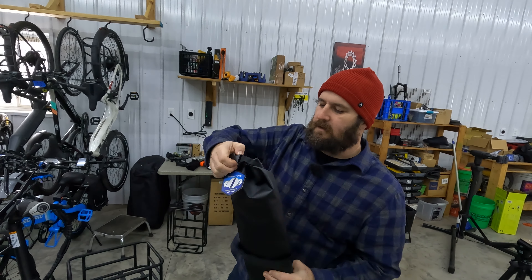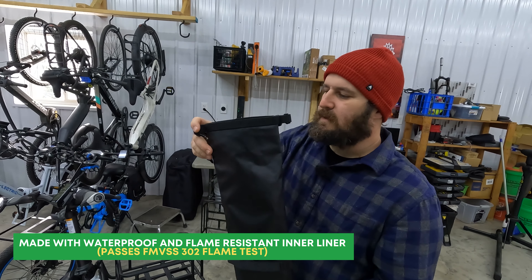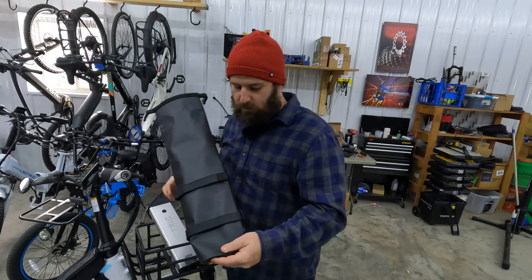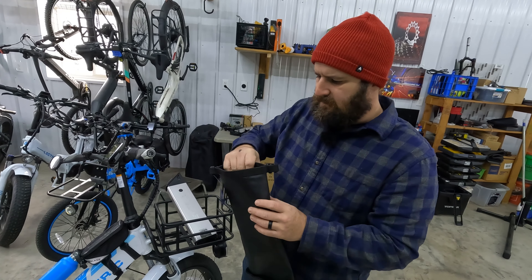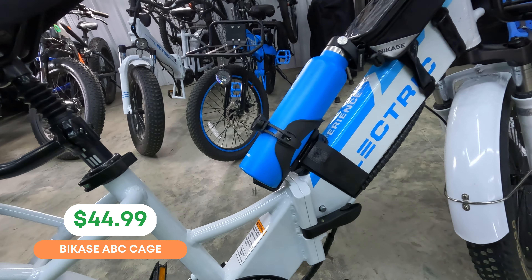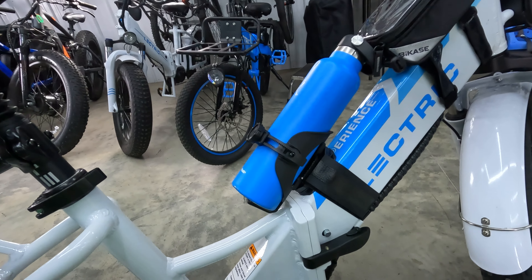JT is going to show you another product from Bike Case — the Bike Case battery bag. Inside right now is an Electric battery, and it does fit. It's set up like a dry bag where you twist the top down and it forms a handle. The material is listed as water-resistant and flame-resistant. The battery fits inside with plenty of room, and it also has Velcro straps that allow you to attach it to a rear frame if you're carrying a second battery while riding. It's a nicely made and thick bag that we'll be using on our upcoming travels.